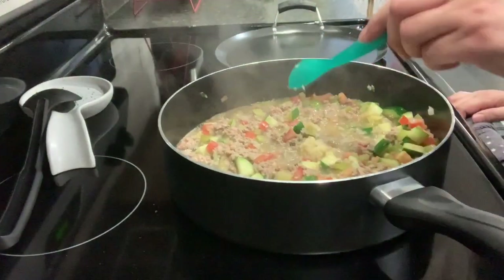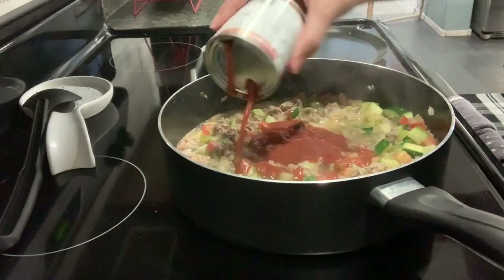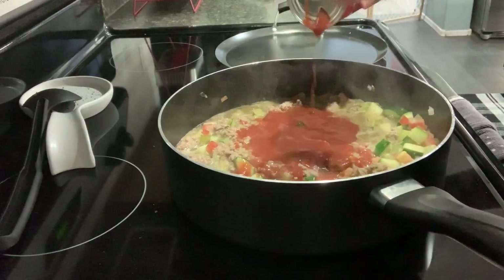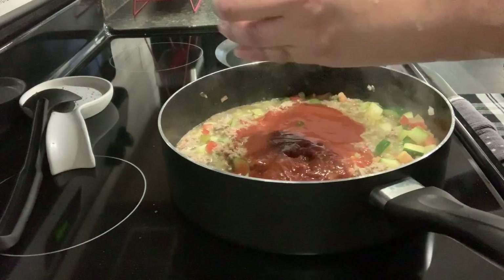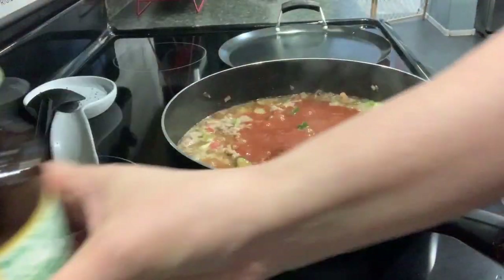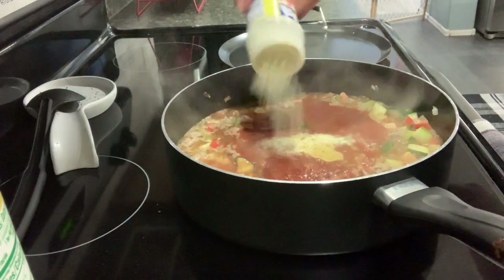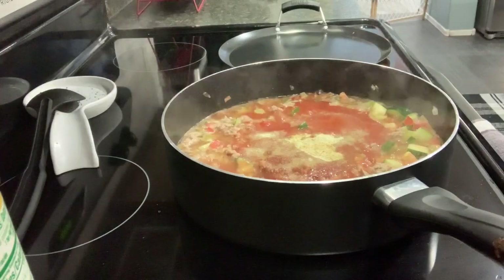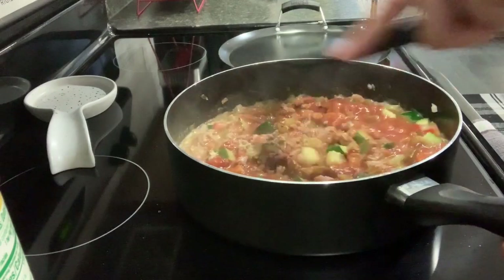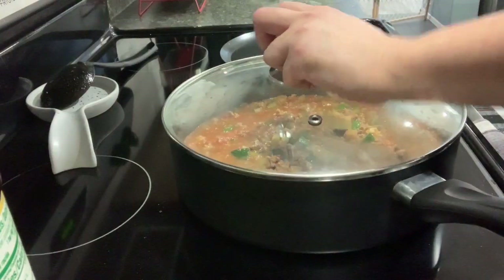I'm gonna add in some minced garlic, a can of tomato sauce, and then I'm gonna use just a half a can of the chipotle sauce. I'm gonna add a spoonful of the bouillon and a little more of the adobo seasoning, and just gonna stir this around. I'm gonna put it on low and cover it up, let it simmer for about 10 minutes on low heat.